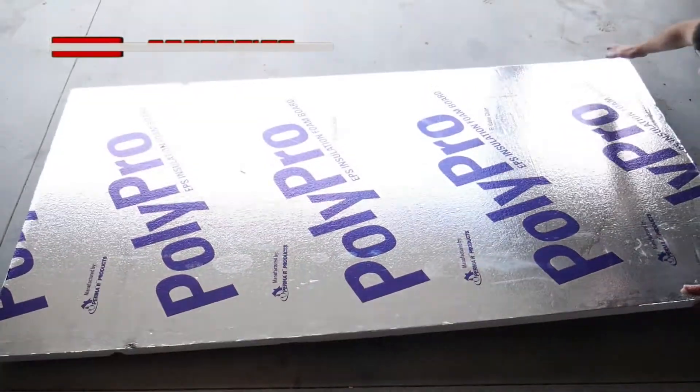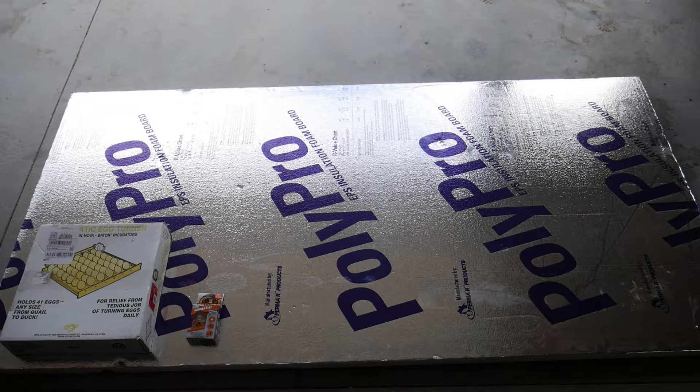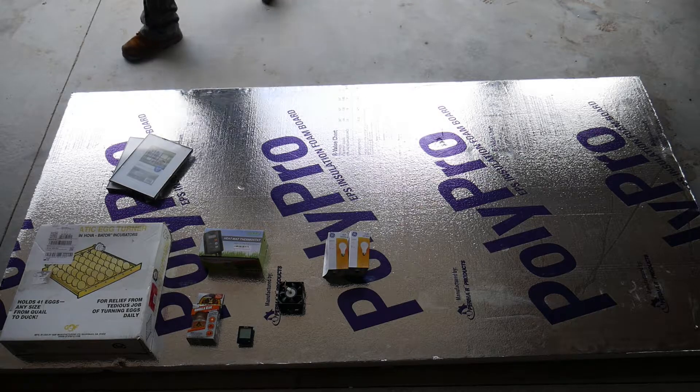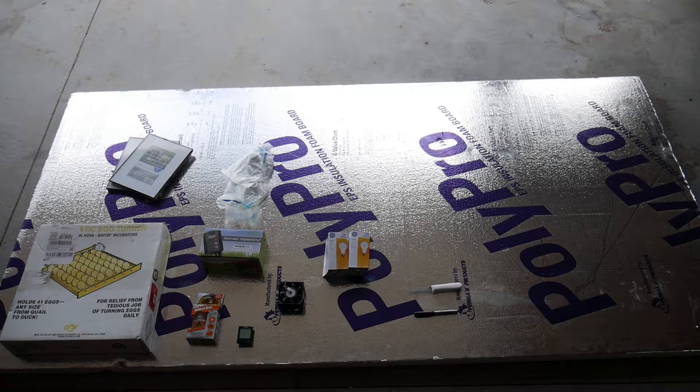You're going to need one sheet of some type of foam, an automatic egg turner, some glue to glue the foam together, something to monitor the temperature and humidity, a thermostat controller plug, a small fan to circulate the air inside the incubator, two incandescent light bulbs to produce heat, some glass for a viewing window — I found that picture frames were the cheapest way to get glass — two medium base lamp holders, something to mark and cut your foam with, and some type of straight edge to keep your lines straight.